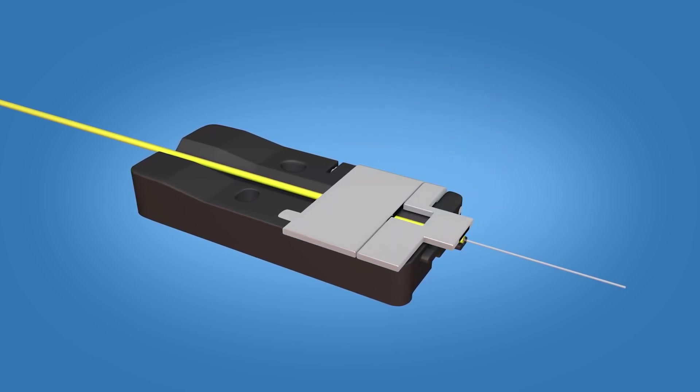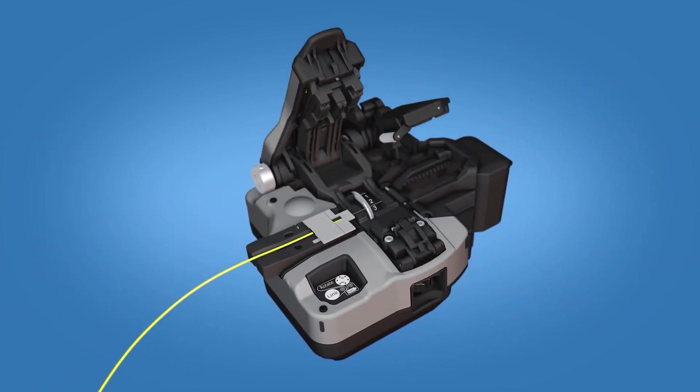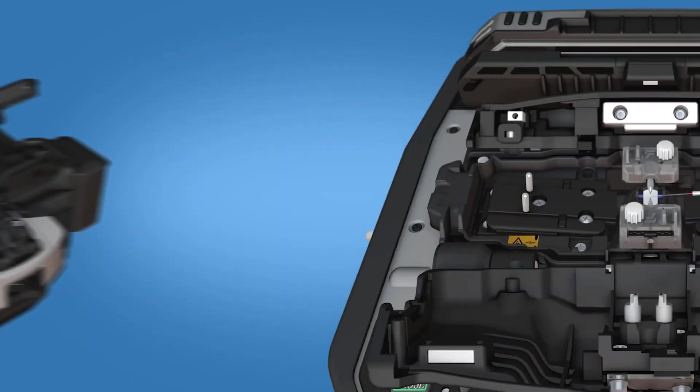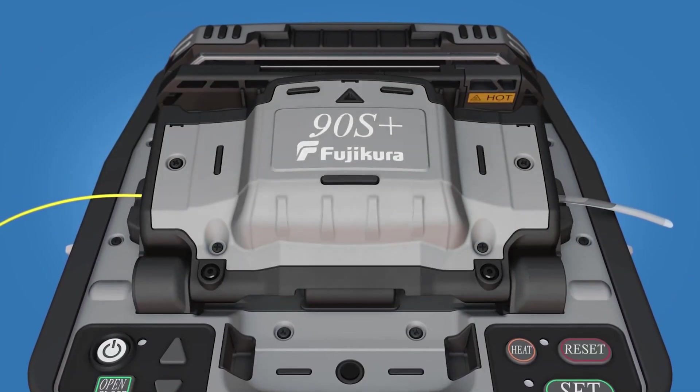Close the fiber holder clamp. Load the fiber holder into a precision cleaver and cleave the fiber. Carefully remove the fiber holder with the cleaved fiber end from the precision cleaver. Load the fiber holder into the left side of the Fusion Splicer and close the wind protector.